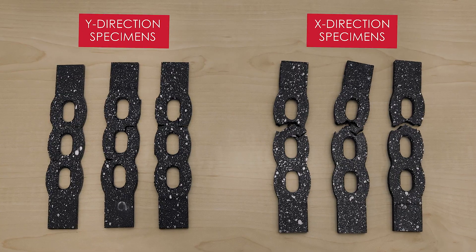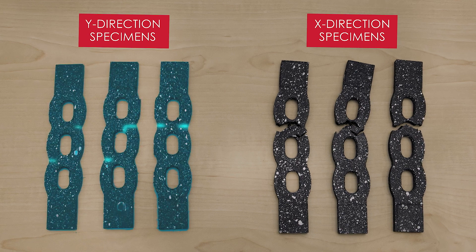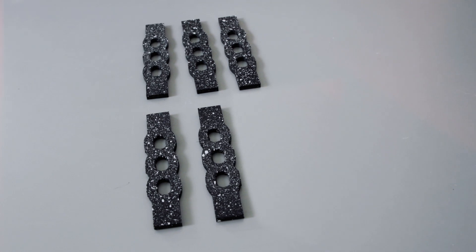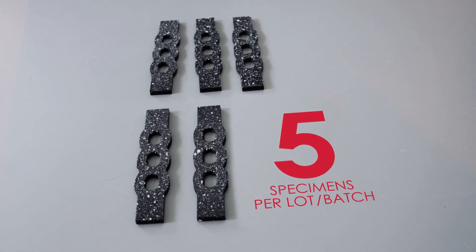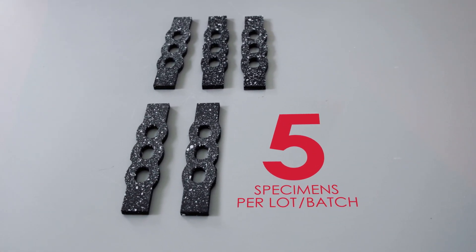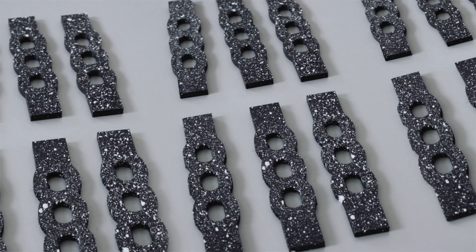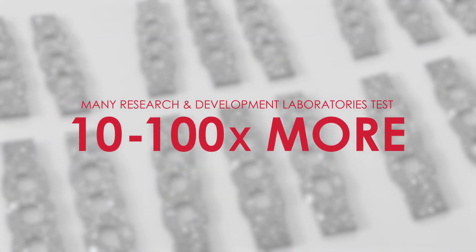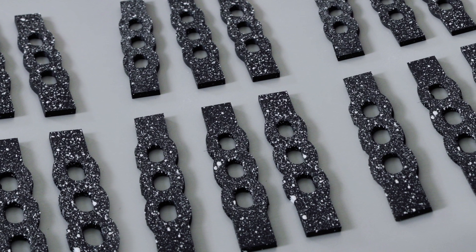These specimens exhibit consistent breaks between the Y direction specimens and the X direction specimens. For quality control testing, many standards require 5 specimens be run per lot or batch. Many research and development laboratories opt to test 10 to 100 times more to ensure their design produces repeatable results.